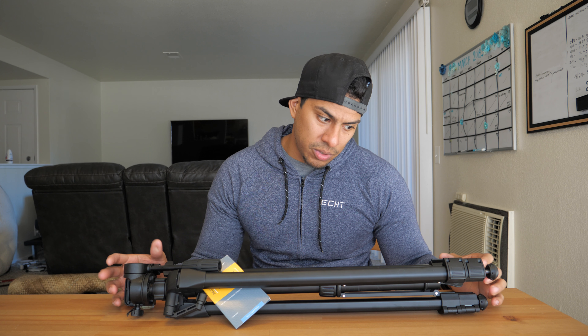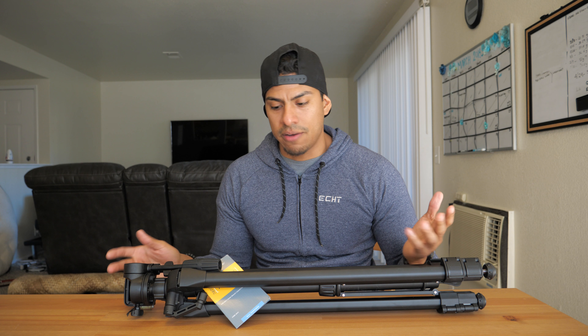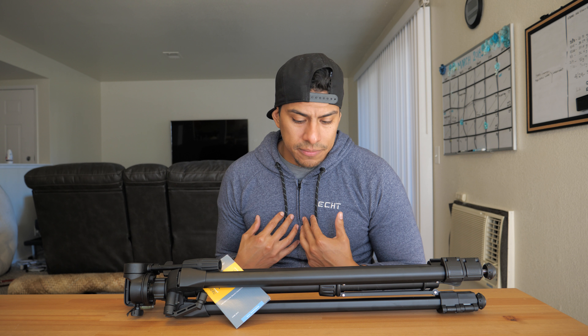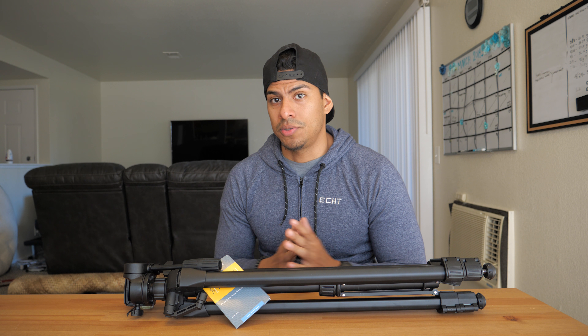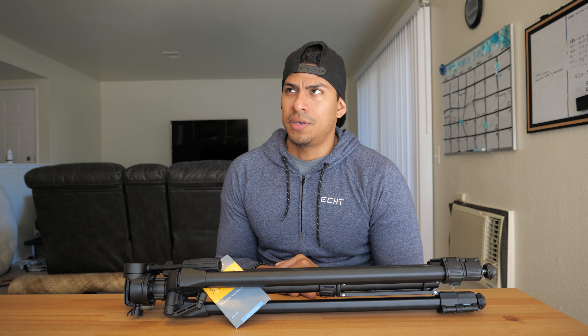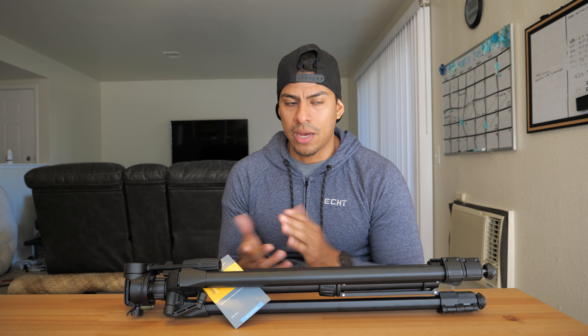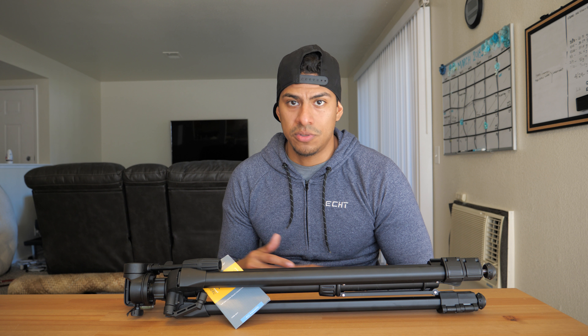Unfortunately, this brand and box does not have that, but that's okay because it's not really that important to me. Maybe it might be for some other people, and you could probably find those types of bundles on Amazon, which is another great place to shop. But Mike's Camera is very understanding and willing to hear people out, so try them out and ask your questions.